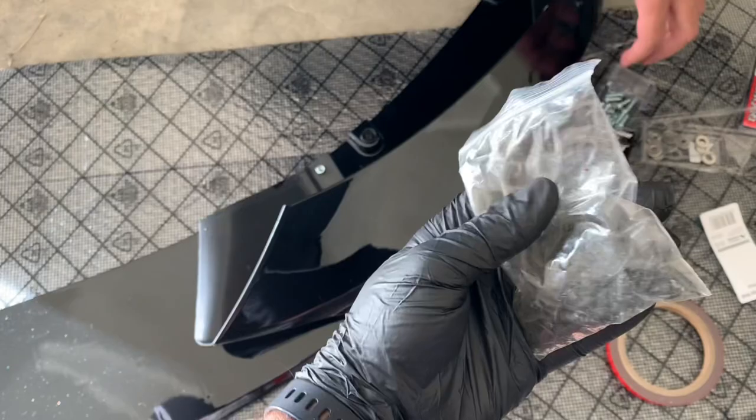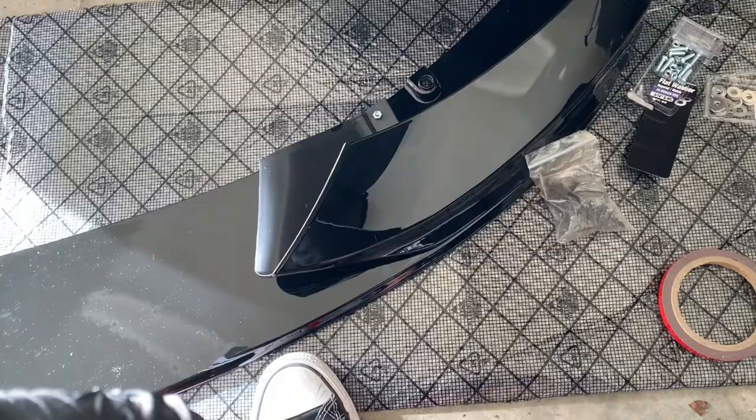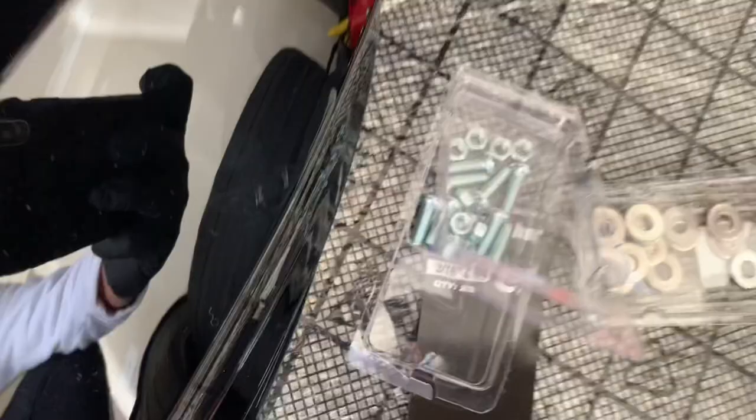Slight change of plans — the screws that came with it will not secure the side pieces onto the main lip. So what we went ahead and done was head down to Bunnings, which is any sort of regular hardware store, and got some nuts, bolts, and washers. That'll definitely help put it all together. The two side pieces as well as the main lip will have pre-drilled holes.